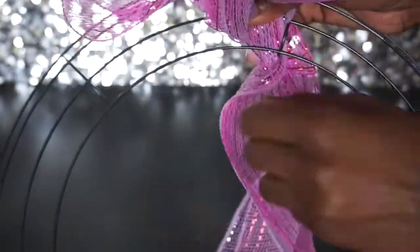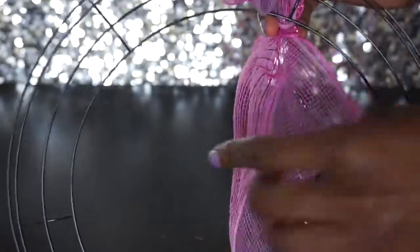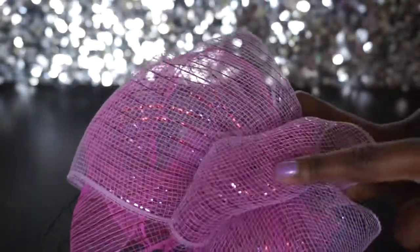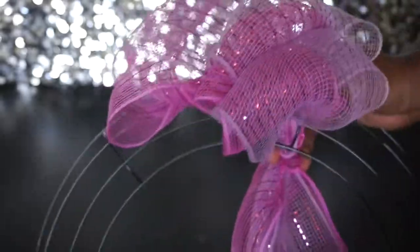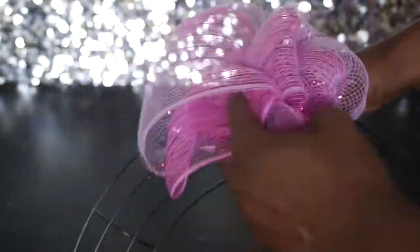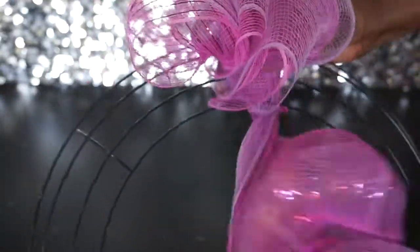Then we're going to scrunch it together and twist the bottom a couple of times. This time I want to twist so that the opposite color is on top — I had the lavender on top for this layer, so I'm going to switch to have the pink on top.